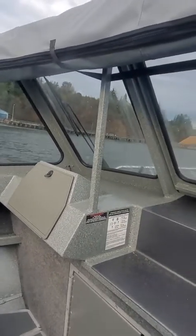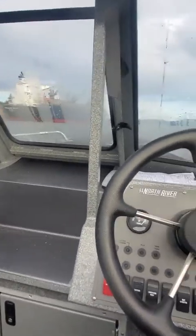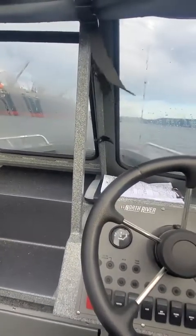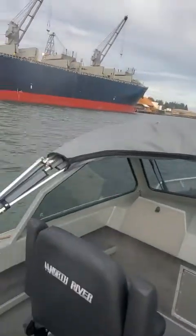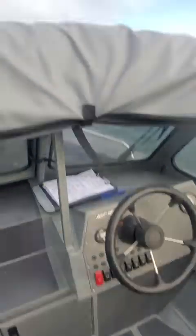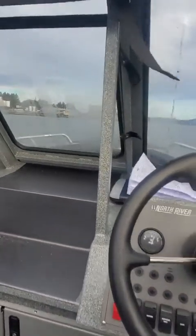Certain boats it is a problem, but there's no porpoise at all on this boat. Wide open you can take your hands off the steering wheel. I'm going to let this run for a minute. You can go to the back of the boat — the stairs are good. I'm being easy on it.